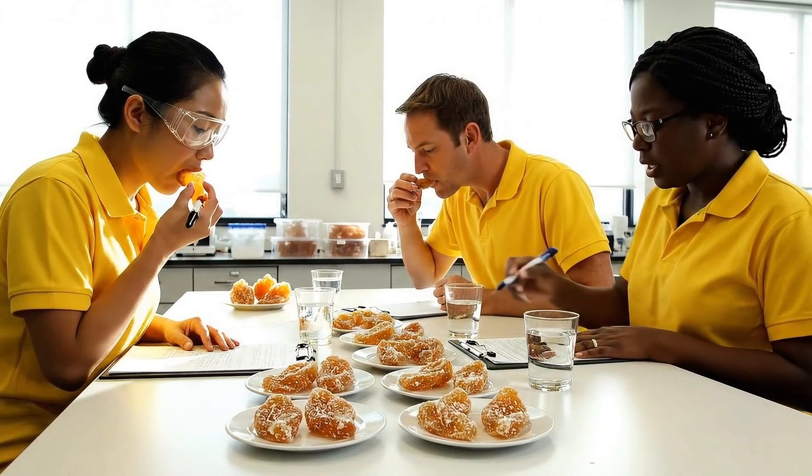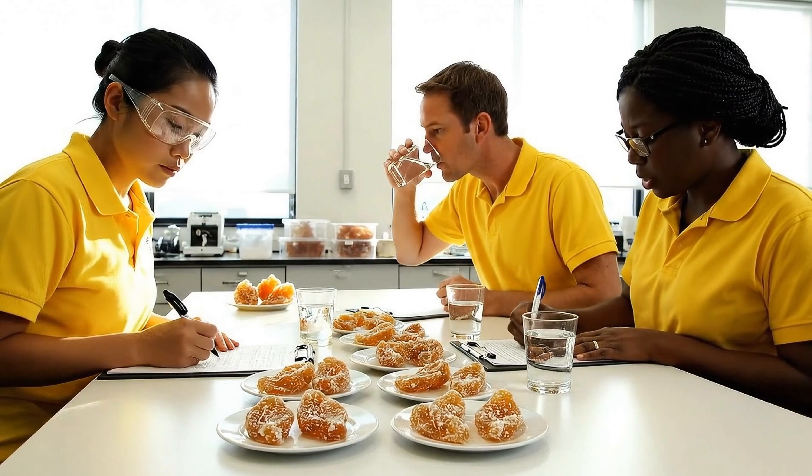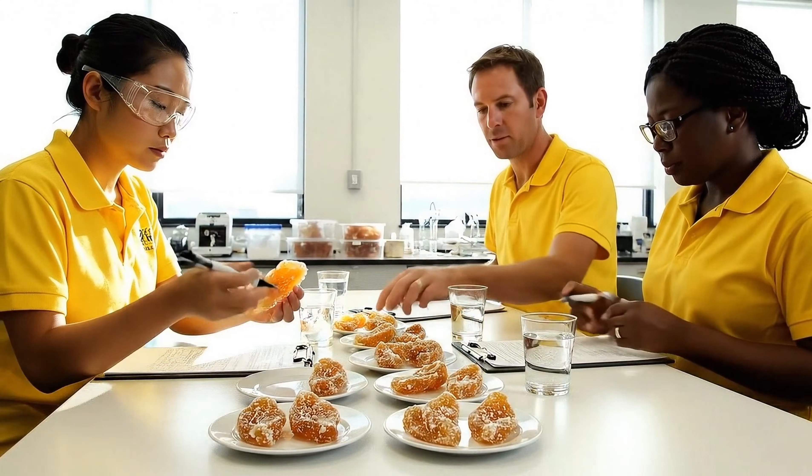How are you rating the bitterness profile on this one? Slightly higher than the control, especially the aftertaste. My notes align with that assessment.